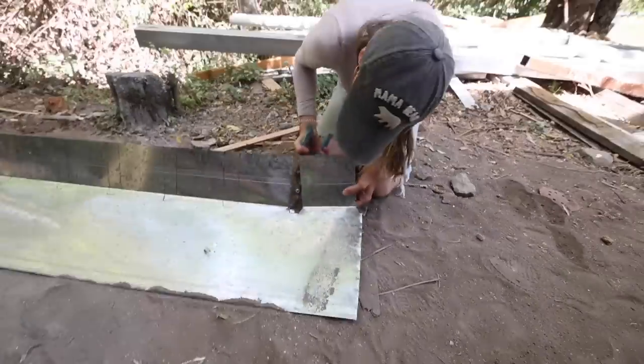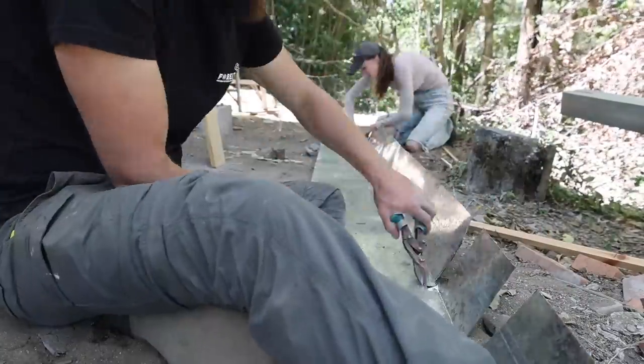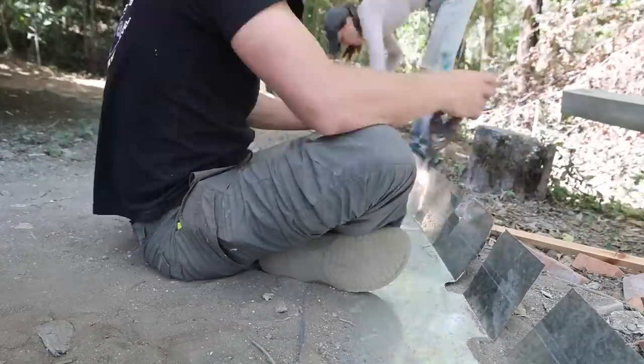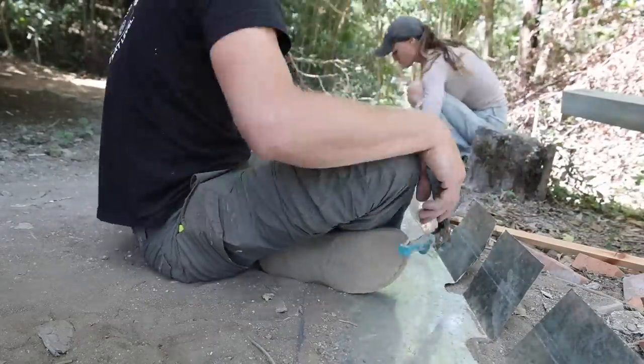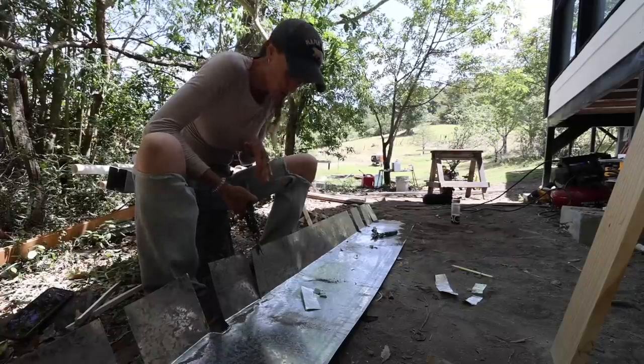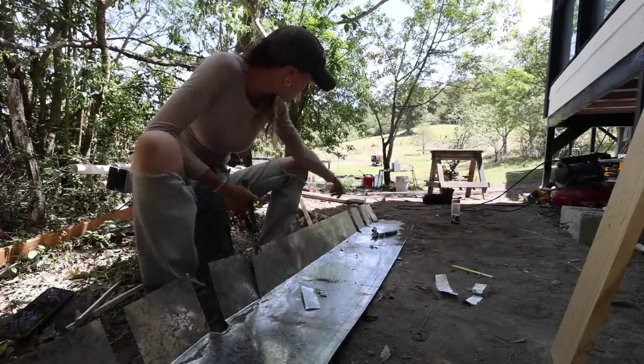Kaylee is having a lot of fun with the tin snips right now. She looked at me and said, 'Is there any other tool we can use to do this?' Welcome to building your own flashing in Panama. I feel like I finally got this down now that I've done a few - I'm on a roll. We only got four or five left to go.